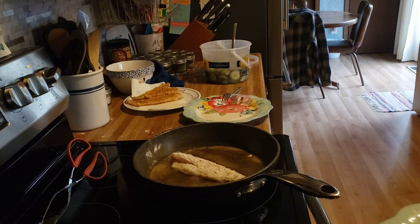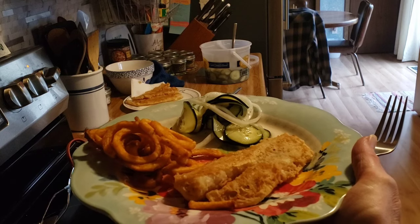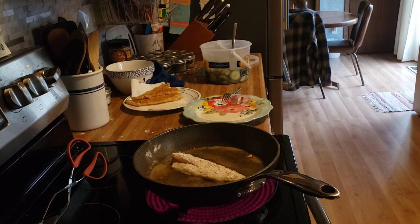And there you have it — this is our dinner tonight. Fried Pollock, Arby fries, and refrigerated pickles. I hope you enjoyed this video. If you did, give it a thumbs up and subscribe to my channel. We'll see you on the next one. Bye.